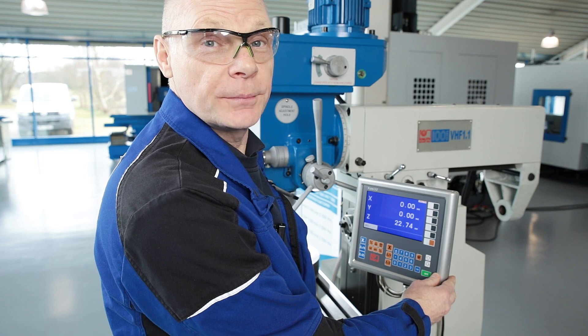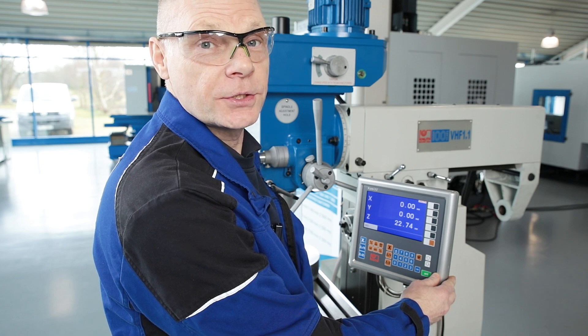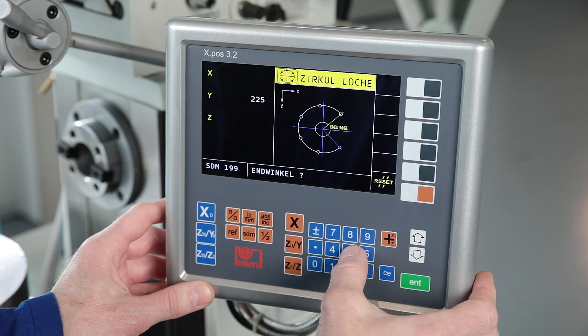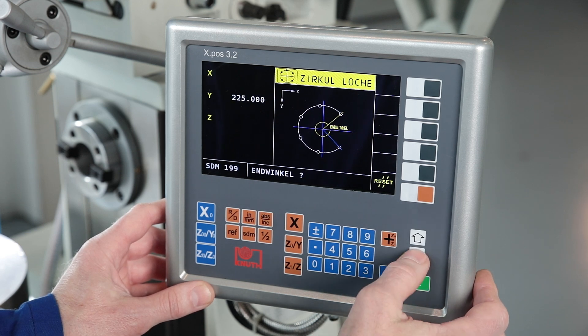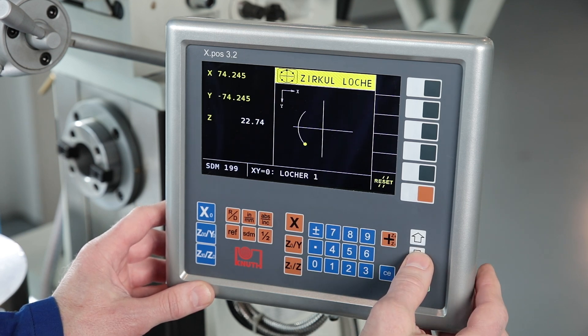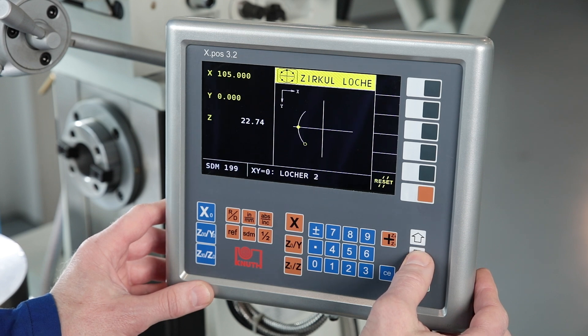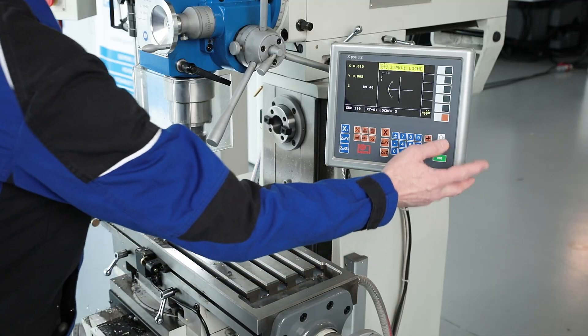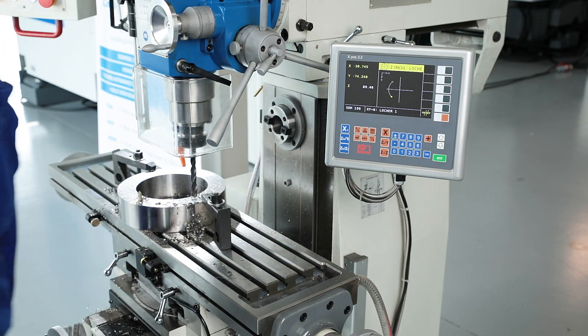Here we are programming a pitch circle which we will then drill. Other benefits of digital measurements include greater reading accuracy, time savings and increased production reliability. The scales are mounted in a protected position and are therefore equipped for the tough everyday workshop conditions.